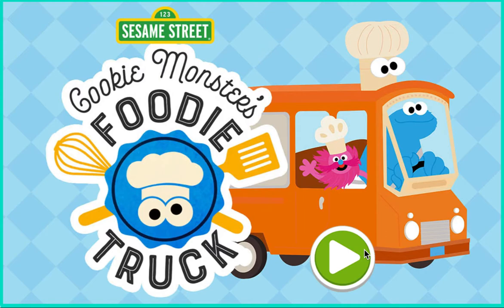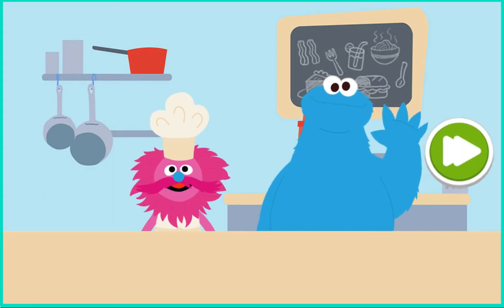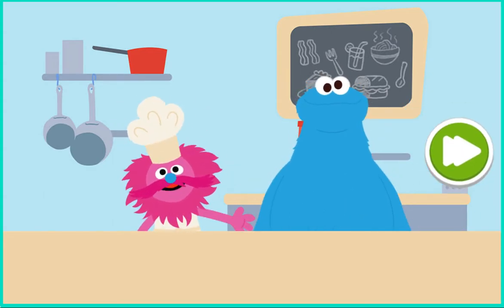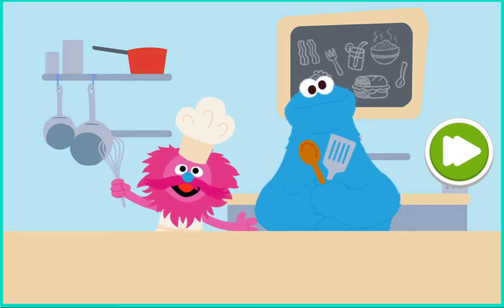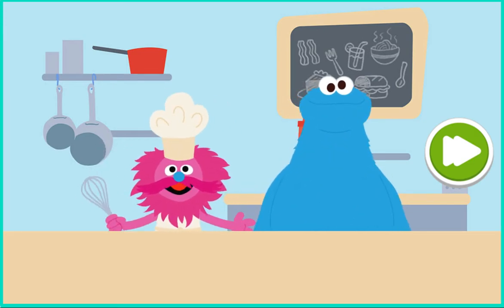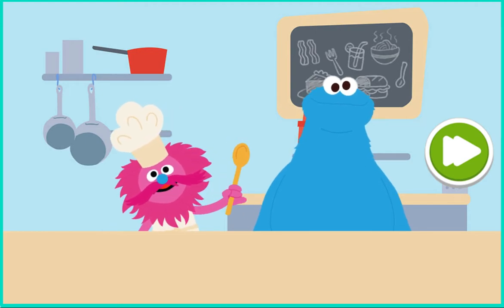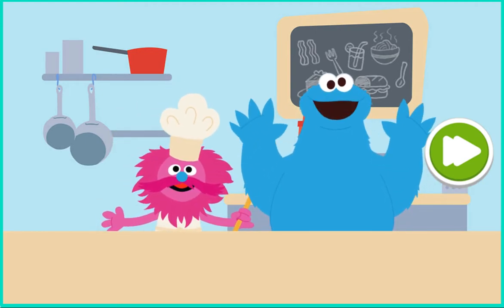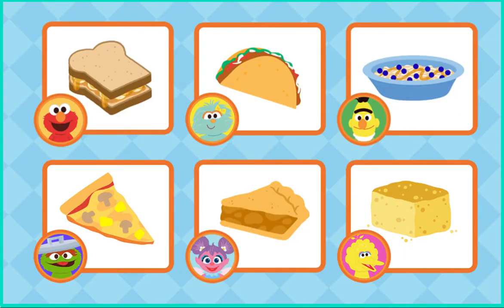Cookie Monster's Foodie Truck. To start, press the play button. Hiya, it's me, Cookie Monster. And I'm Chef Gong, and we are Monster Foodies. Help us make delicious snacks in our foodie truck for all our friends on Sesame Street. What do you want to make first? Go ahead.